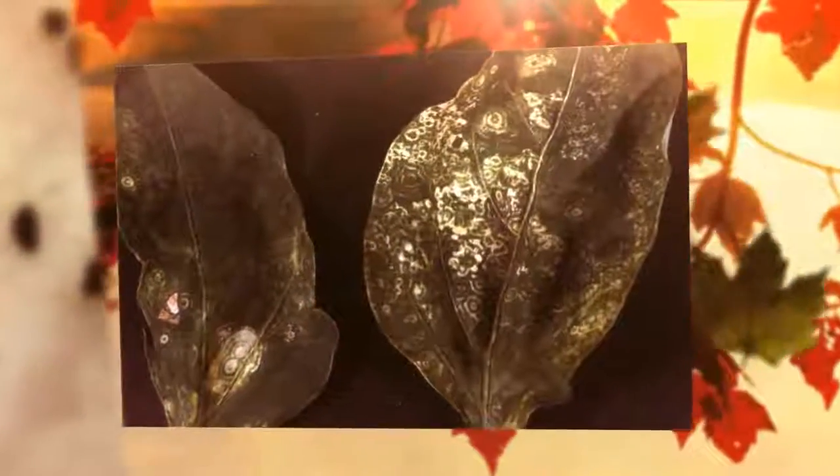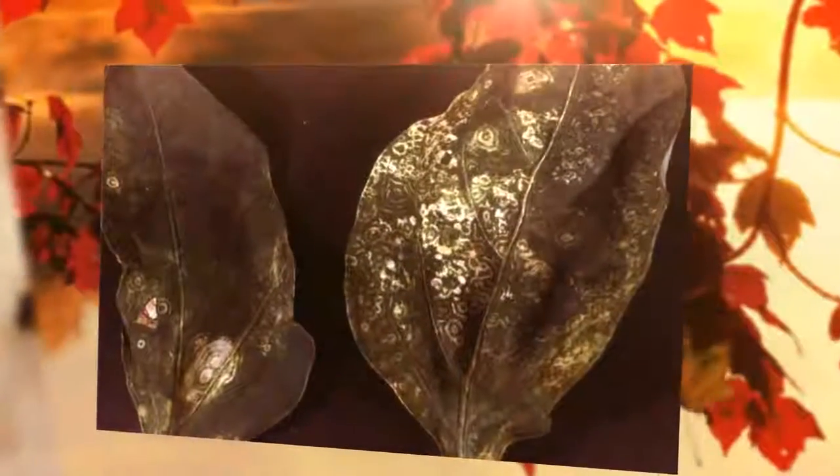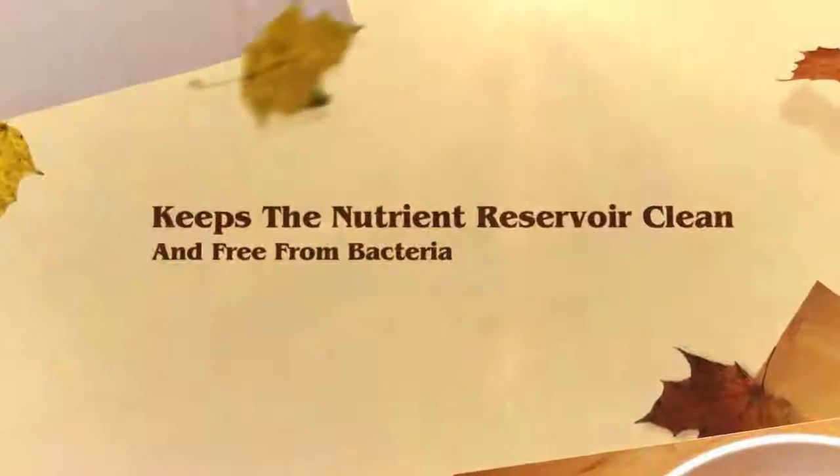Three percent hydrogen peroxide may be added at up to three milliliters per liter, but it's recommended that you start at a lower concentration and increase to full strength over a few weeks. Use at every reservoir change, starting out with one teaspoon per gallon.